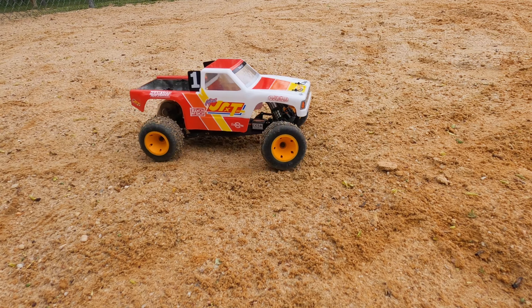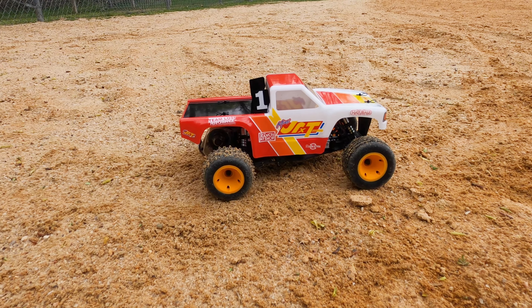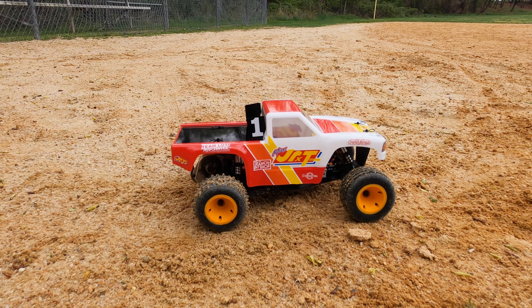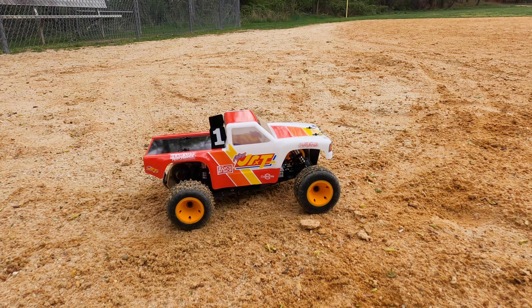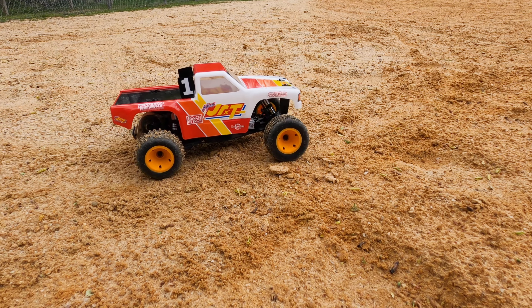I took mine apart guys — the rear end. They had some grease in there; I swear it looked like shoe polish. So I took it all out, re-greased it, and also degreased the diff and put the Tamiya anti-wear grease in there. It got so much smoother, so it's nice now. Anyhow, let's give it more of a go.